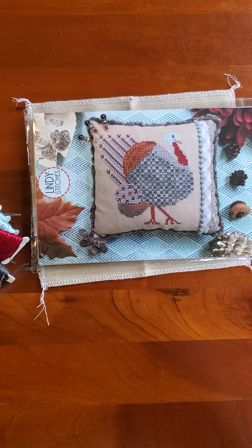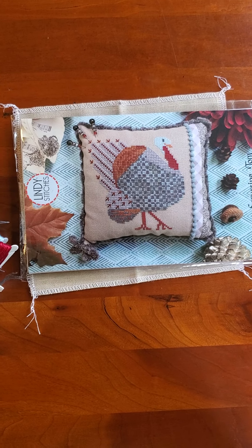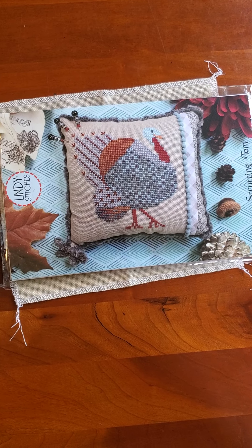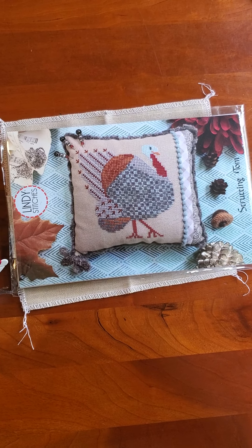Hi Flosstube! Good morning! It is Tuesday, May 12th, and I'm back for another quick little daily vlog to show you where I got to on my splendid turkey yesterday and spin the wheel to see what today's start is going to be.